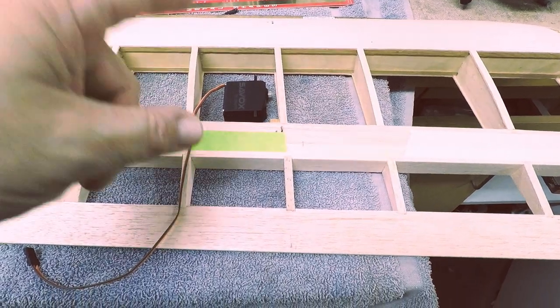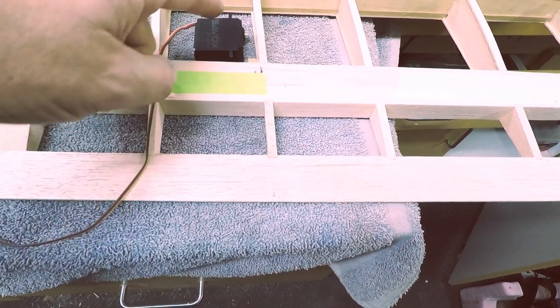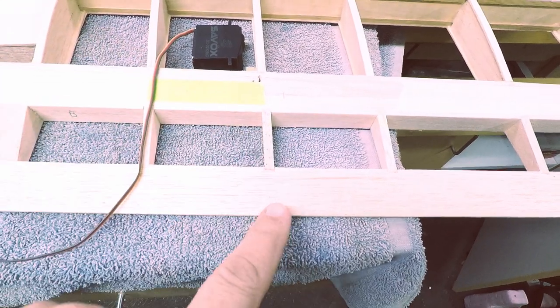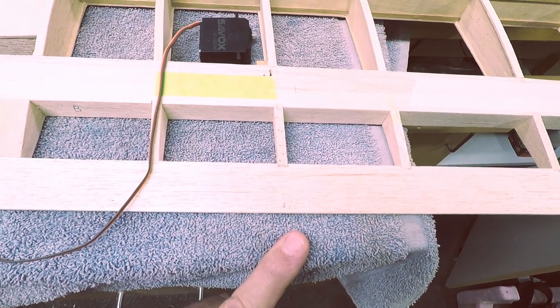So that's probably how I'm going to do it. But now how do I want to attach this for the actual control rod? Because we're going to have this servo go to here, to the bottom part of the aileron, and then we're going to come all the way to the trailing edge of the aileron to connect and go up to the aileron on the top wing.